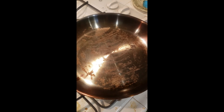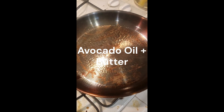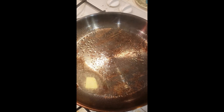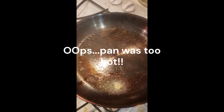We're gonna use some avocado oil and a little bit of butter. Looks like it might be a little bit hot, so I'm gonna turn it down.